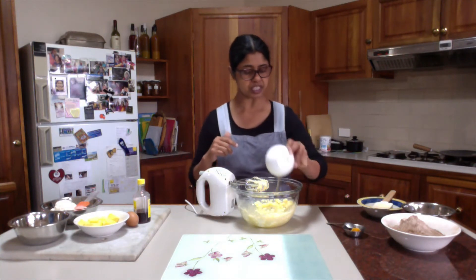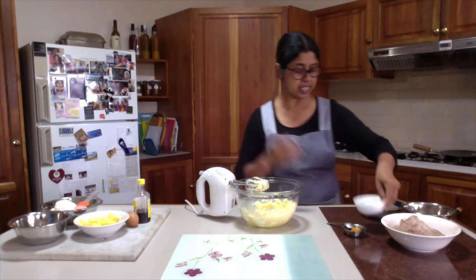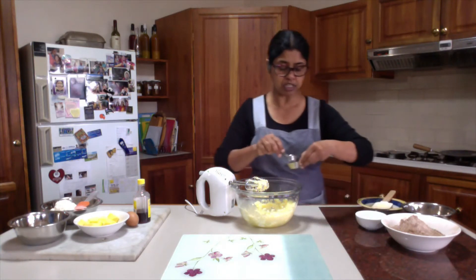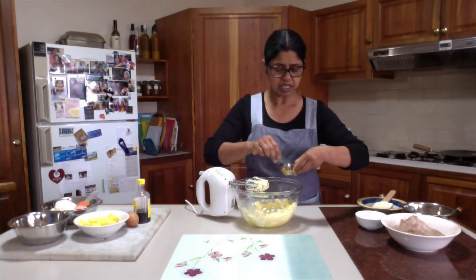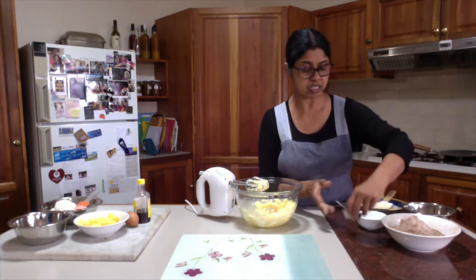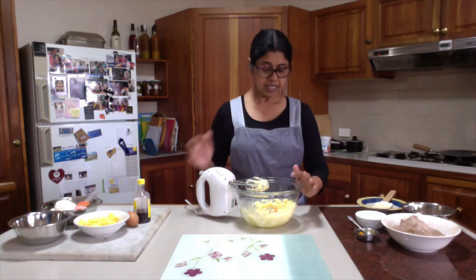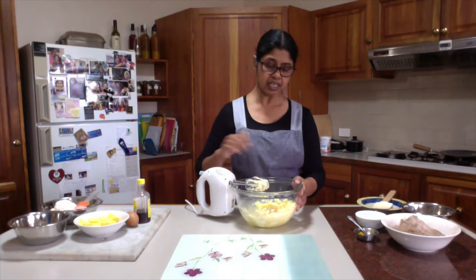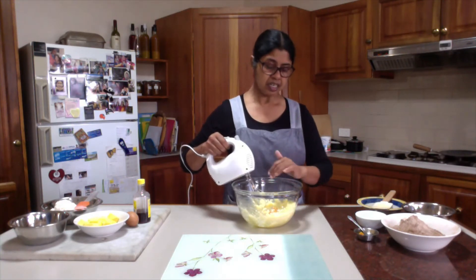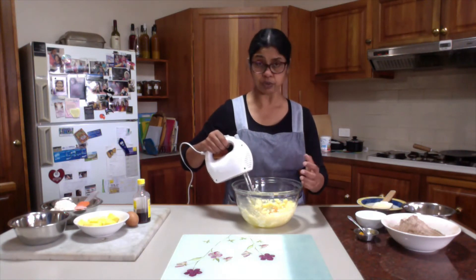Now I will add the egg and I am using orange flavor. If you want, you can use vanilla flavor. About half a teaspoon of orange flavor with the chocolate dough. After adding the flavoring and the egg, I need to mix it until the consistency is really like soft whipped cream.